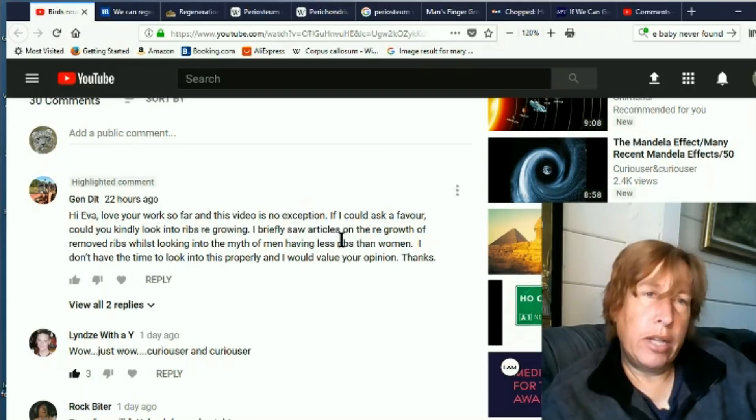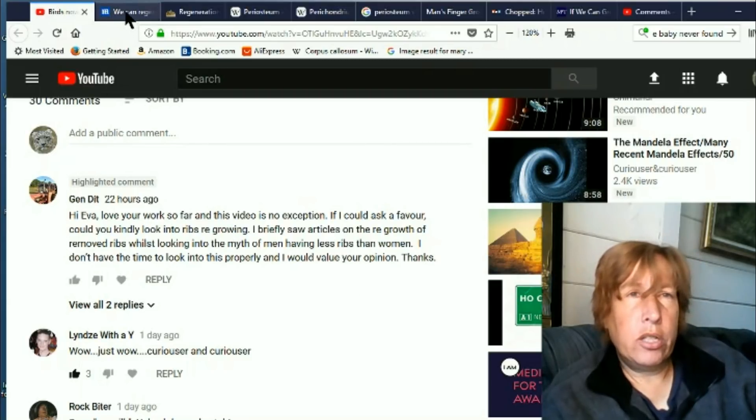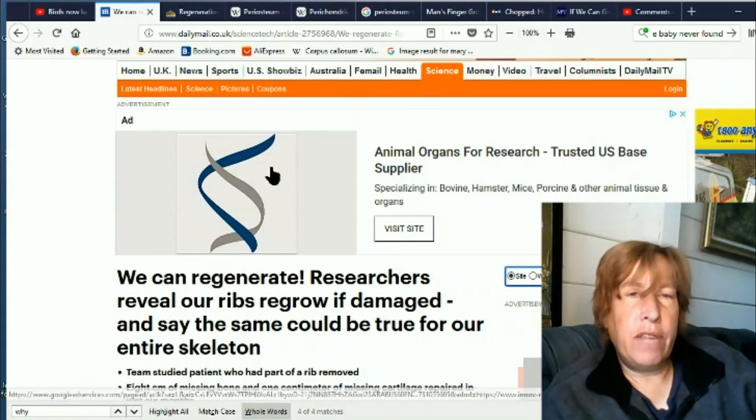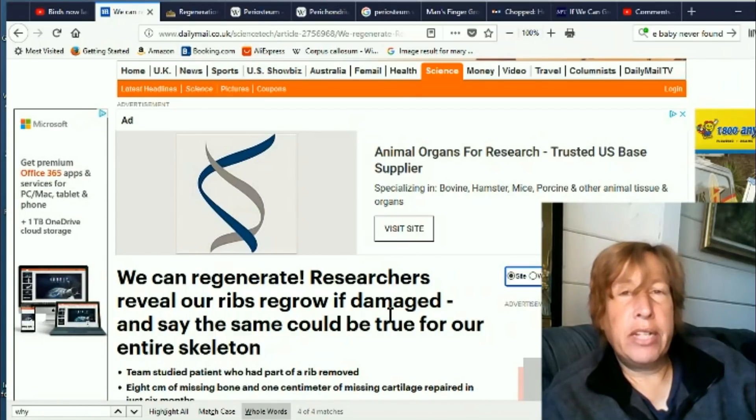That was the only thing that existed in my timeline. Back then I really looked into the whole thing and that was all there was. But apparently now, as this very smart observer has noticed, we can regrow our ribs. This is kind of an interesting issue because we have the Mandela effect that many people remember men having one less rib than women.